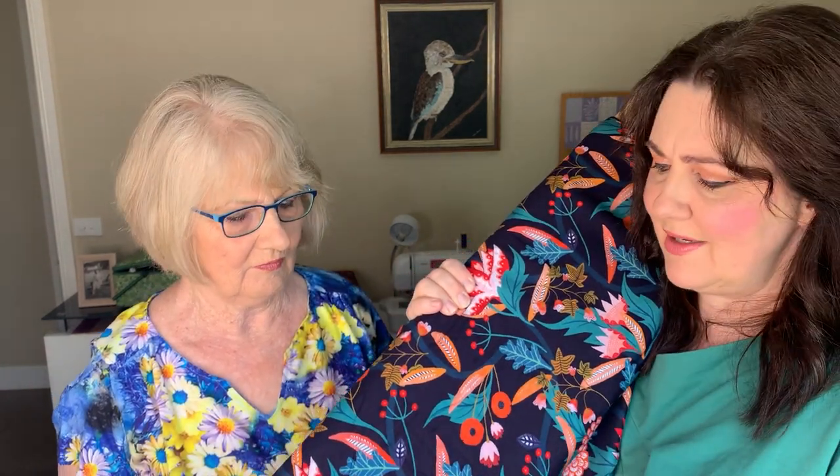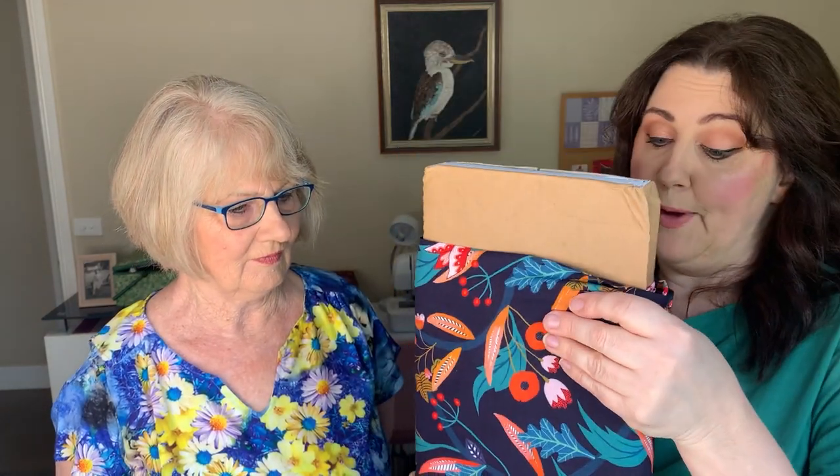I'm also in the process of ordering in some viscose linen solid colours, making sure I get colours that coordinate with my prints, so if you want to make a basic pair of pants, a skirt, or a top to go with the prints, you can easily match things up. I'll put picks alongside the prints of the solid colours so you can see what matches with what. I can even see that navy making an amazing long floaty skirt.